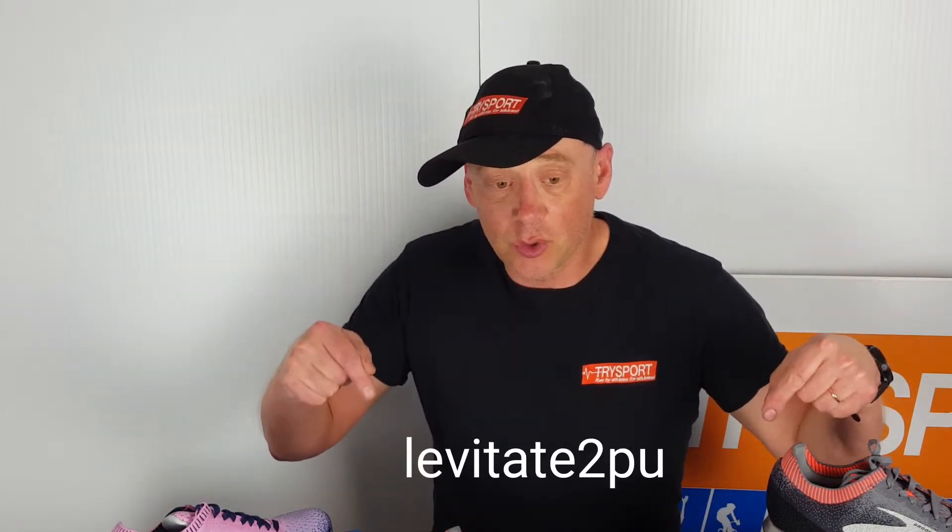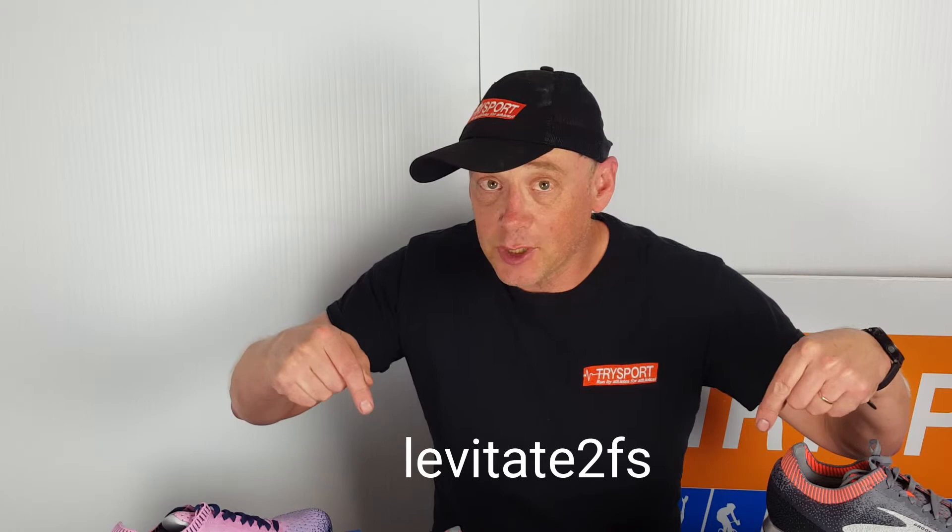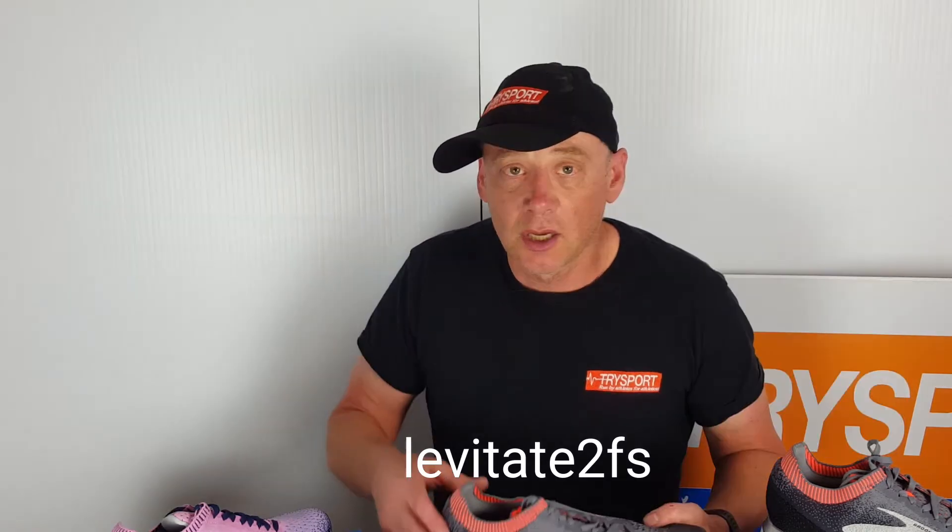Put in this code to buy a shoe online and pick up in the store — you'll get $20 off. Or put in this code and get 10% off with free shipping to anywhere in Canada. Like this video and share with your friends, and we'll see you next time.